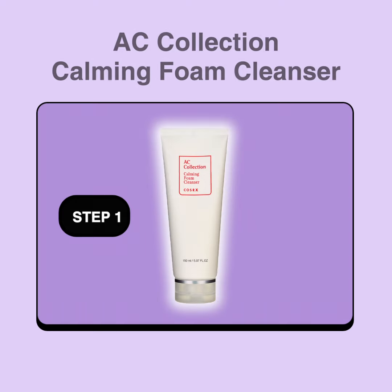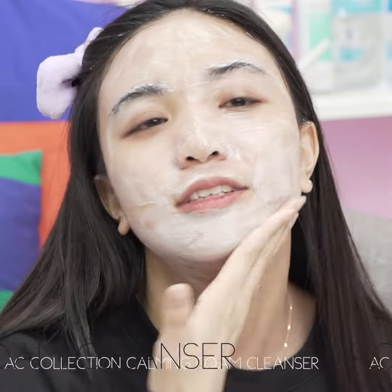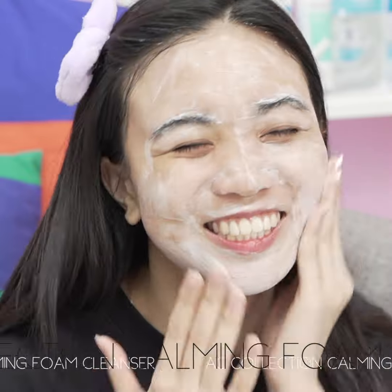Step 1: AC Collection Calming Foam Cleanser. Gently exfoliates without stripping the skin of moisture for a visibly clear complexion.